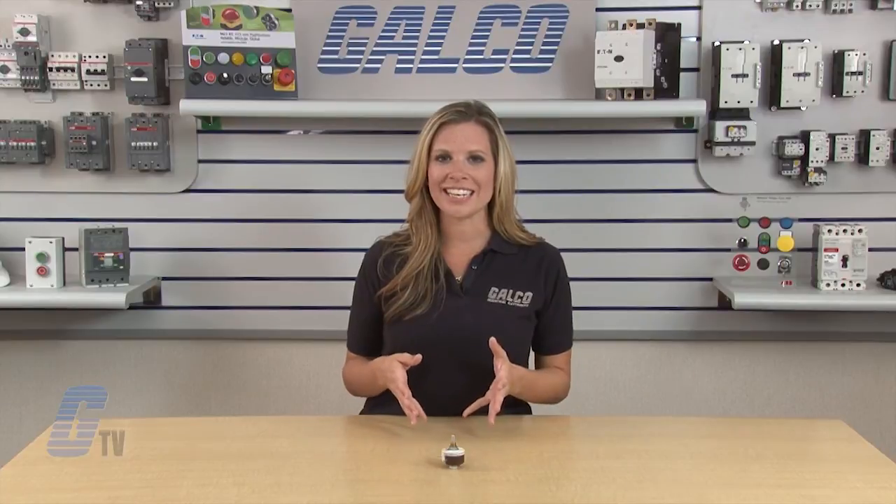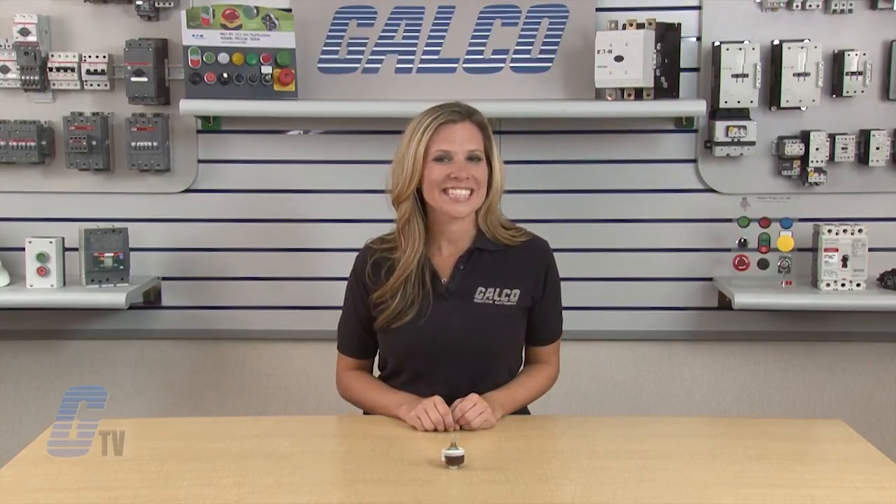The coupling fastens to the shaft of the back unit. Projections on the coupling engage the recesses in the driving hub of the front unit. Ohmite RHS Series RioStats, along with thousands of other products and services, are available at galco.com.